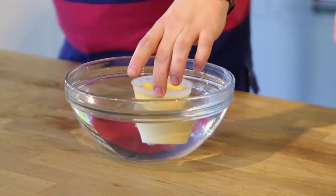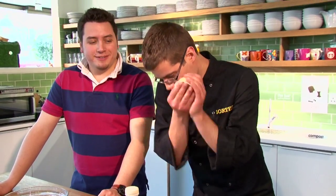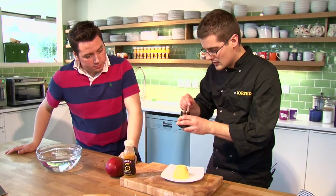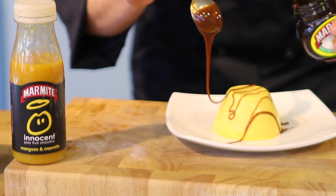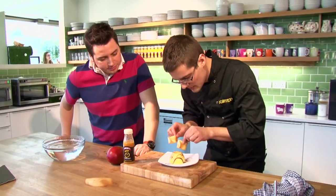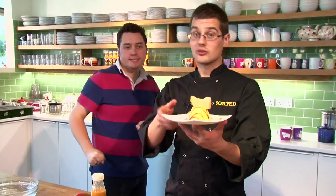To unmould the panna cotta, dunk it in hot water - that's all it needs for these plastic containers, just a few seconds. Then ease around the edges, turn it over and give it one shake, and the whole thing should fall out. Place it onto your plate and add a little drizzle of the marmite and mango combo, because that sweet saltiness really does work. Our texture also comes from the marmite crisps, so put a couple of those in there. And there we have it - mango panna cotta with marmite shards sorted.